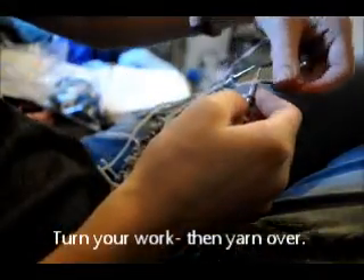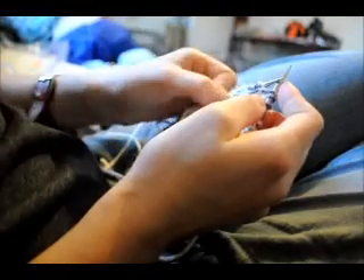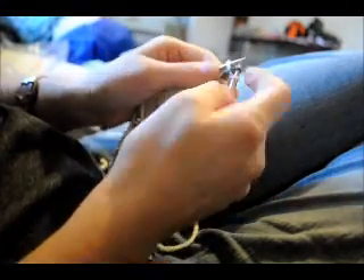I take this and I wrap it like that — like so — and that's called the yarn over. Then I'll take it and I'll knit back or I'll purl back.